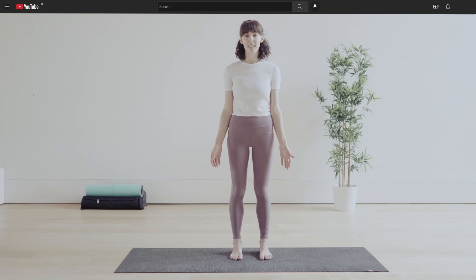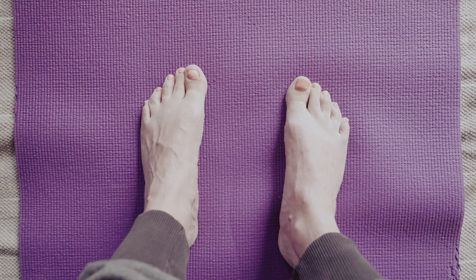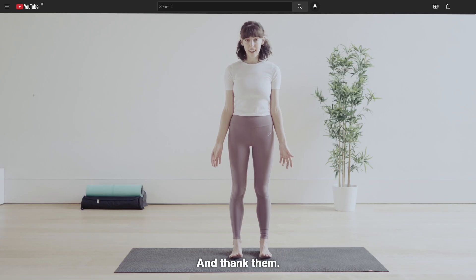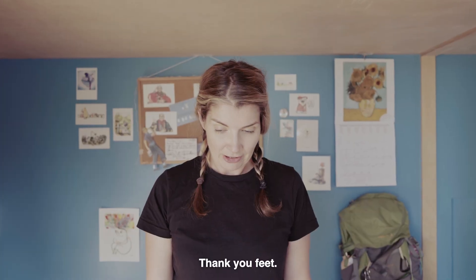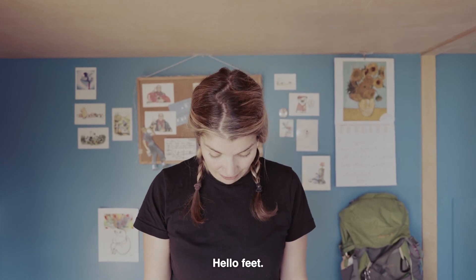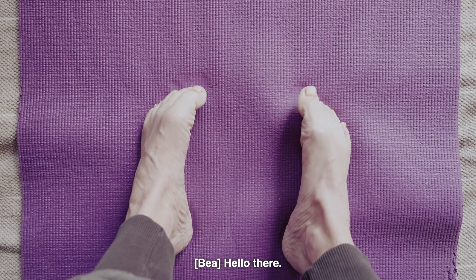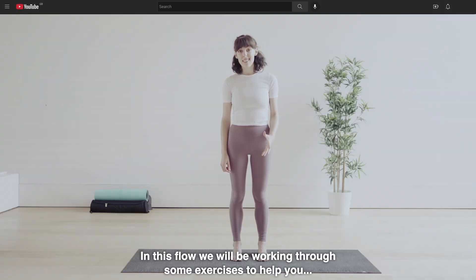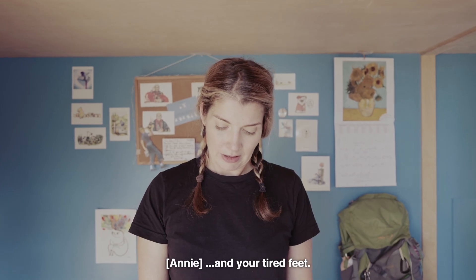That's it. Look down at your feet. I'm looking. And thank them. Thank you, feet. We are going to thank them for all the work they have done for us today. Give them some love. Hello, feet. Hello there. In this flow, we will be working through some exercises to help you and your tired feet.